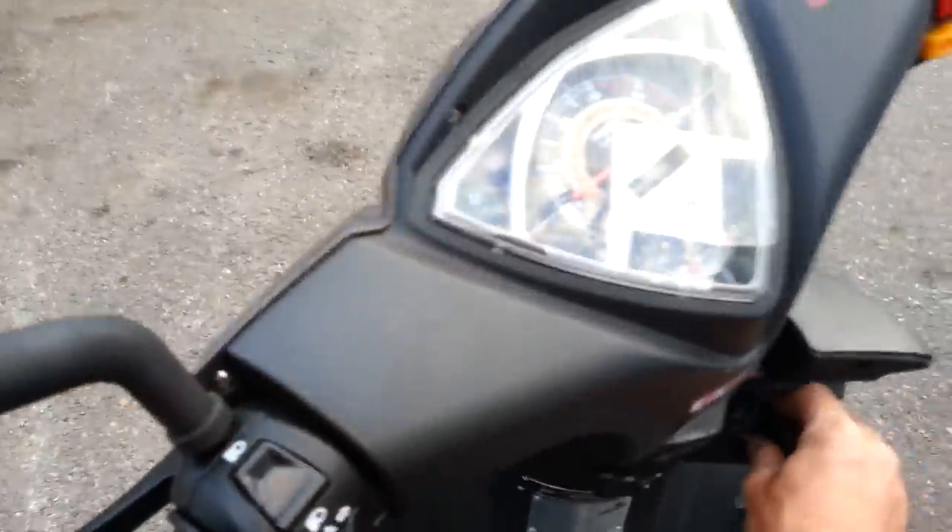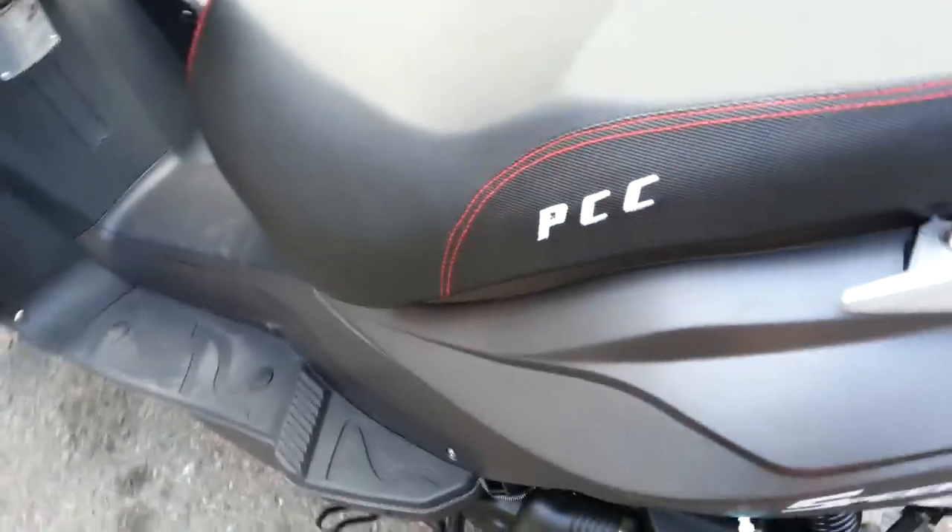As far as power, it goes about 30 to 35 mph. Typical for a 50cc, but of course you can always upgrade it.